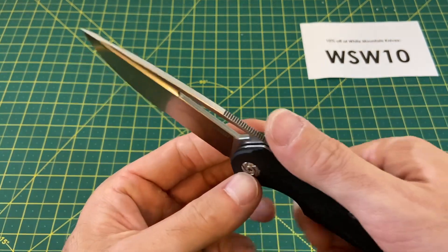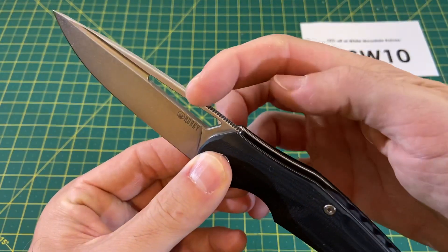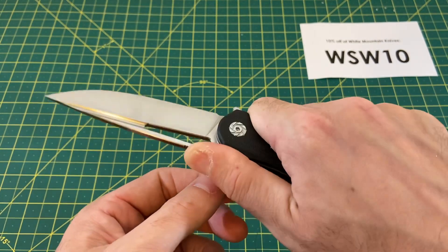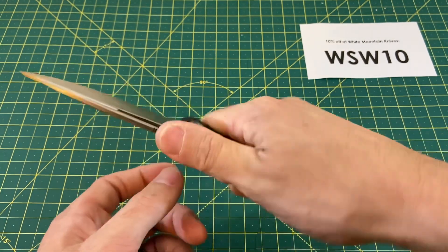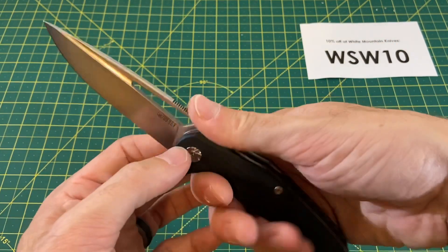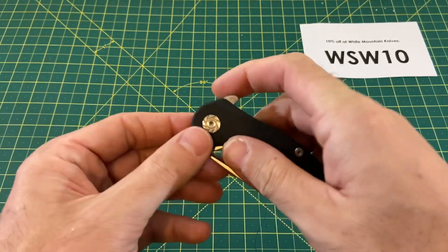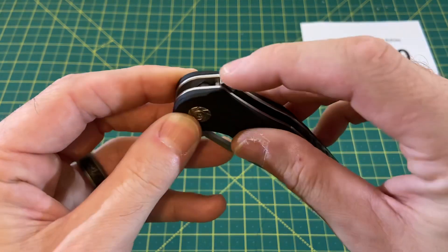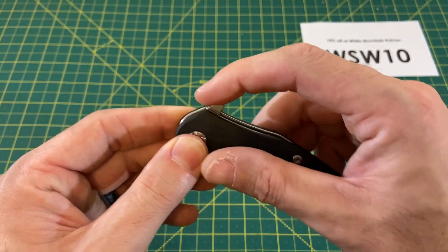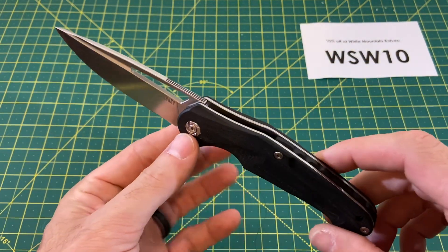We also have jimping on the spine that's on point and comes out nice and far — some blades have half that much. You get all this jimping, which makes this a decent knife for someone with bigger hands. It's got a good amount of width on the handle to get your hand around. And then you also have a flipper tab with smooth but really good jimping that gives you a lot of effortless ways to deploy this blade.